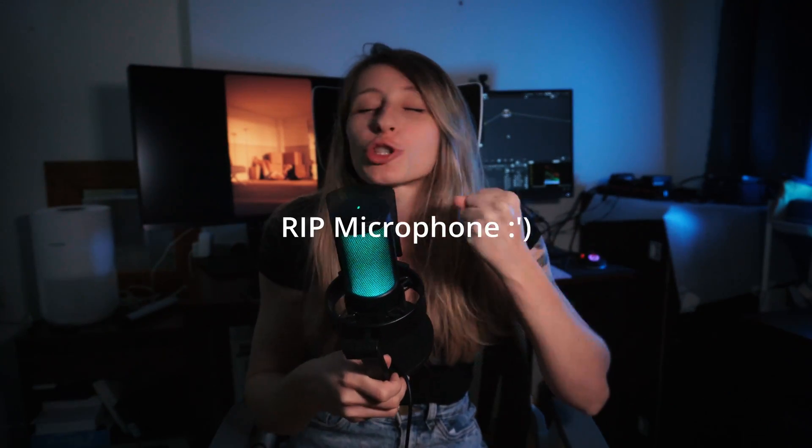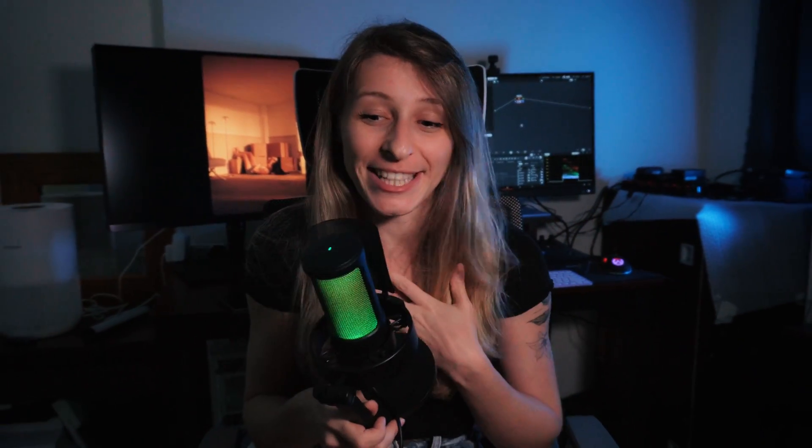Hi guys, this is Frenchy and I'm so excited about the DaVinci Resolve 19 update - it's insane what they have done. There are so many new cool features and I'm excited to include them in my workflow.